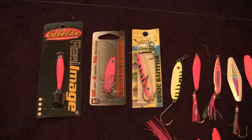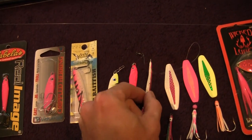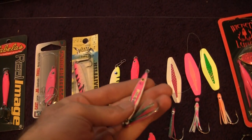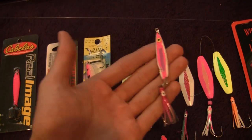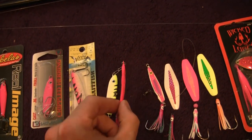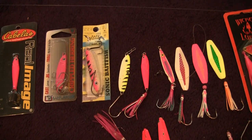You guys have to kind of play with what you're comfortable throwing and being able to use. I like these dart style jigs based on their action. I like to bend — this is a flutter jig in particular that I pour up. I like to bend the lead just a little bit; this gives this bait a little bit more action on the flutter drop. Same with these Cabela's jigs — you can just slightly bend them and as you jig them through the water column they will give a little bit more action.